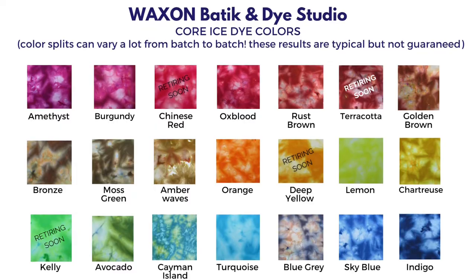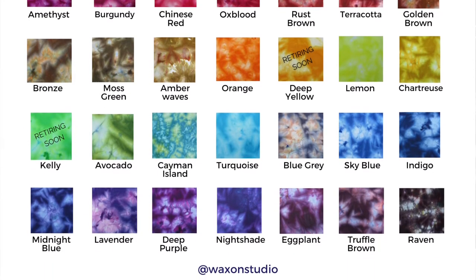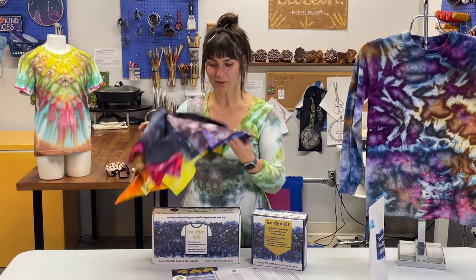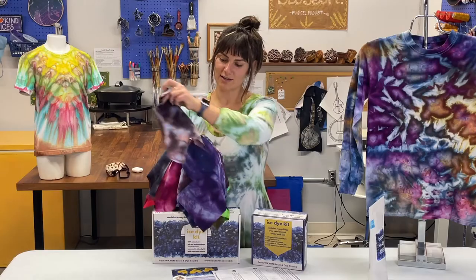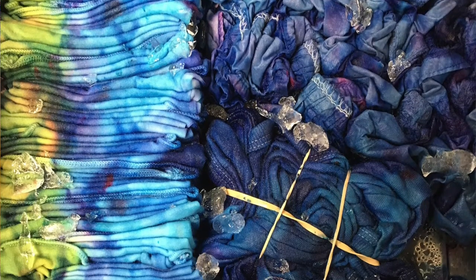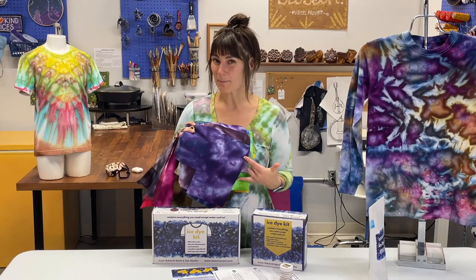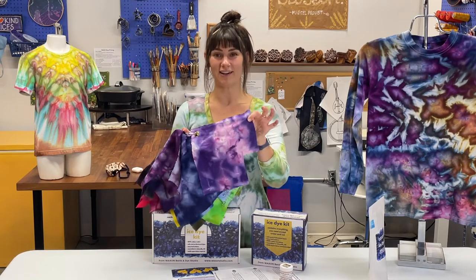All three levels of kits come with a choice of 28 core colors to ice dye with. Our 28 core colors are designed and chosen based on how well they split, and we do have a few primary colors in there as well. The main difference between ice dyeing and liquid dyeing is that as you shake the shakers over the ice, the ice cubes slowly melt and you get beautiful color splits that only happen in ice dye — they don't really happen in liquid dye.